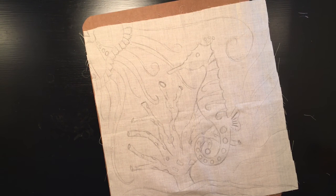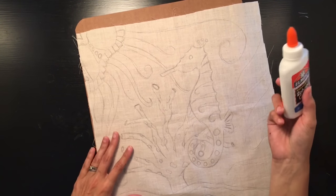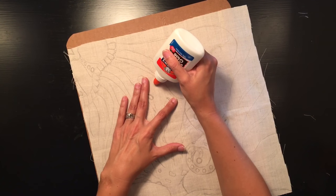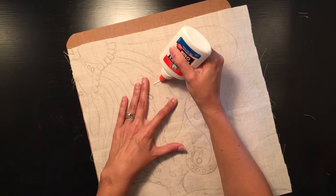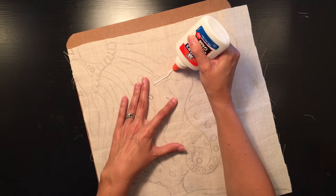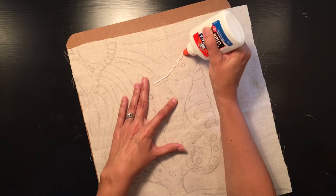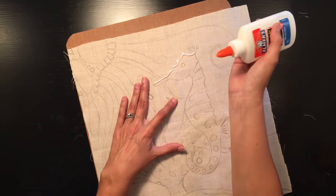I'm going to use the white glue — I'm just used to it. A lot of people use gel glue and are happy with it, but I'm sticking with white glue. It's not as easy to see, but I'm just tracing all the pencil lines with glue — anywhere there's a pencil line, there is going to be glue.